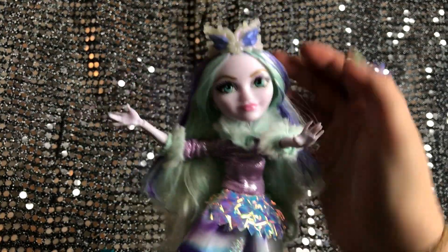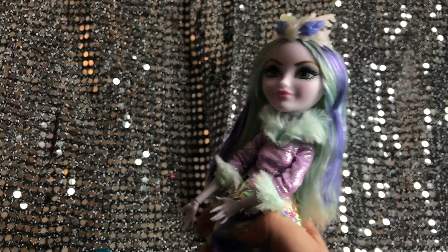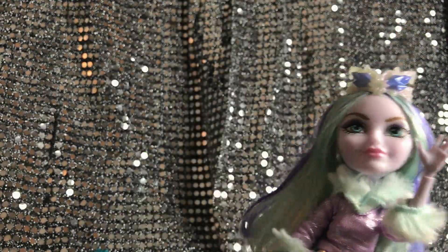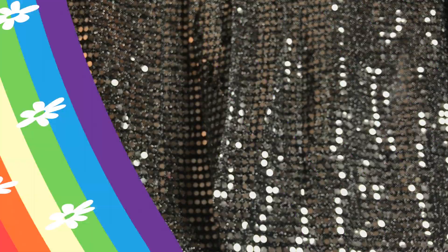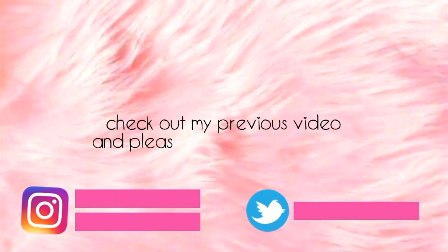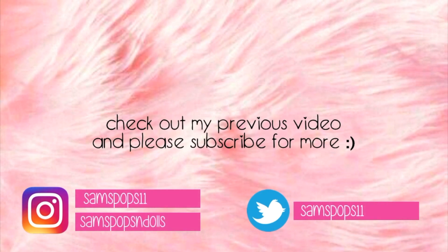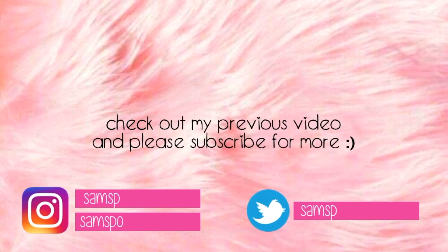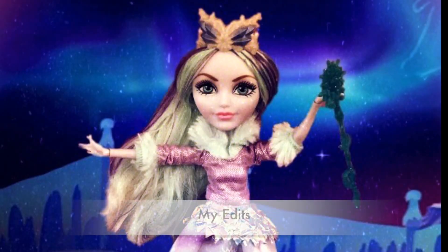I'll probably make one edit and stick it at the end so you can see how beautiful she'll look. Let me know what you think of her and if you like her as much as I do. If you'd like to see more of these reviews, I have a tiny collection of Ever After High and Monster High dolls that I'd be glad to review on camera. If you liked this, please give me a thumbs up — and if you want to subscribe, that would be even more amazing. Thank you so much — until next time, bye!